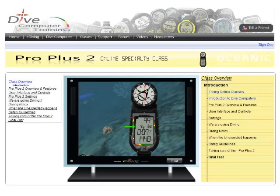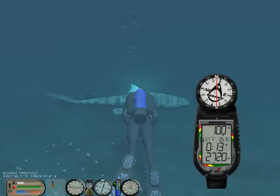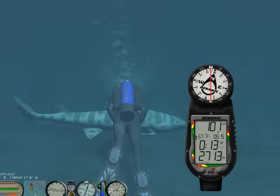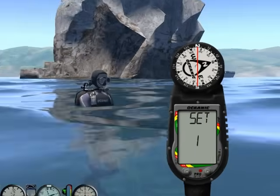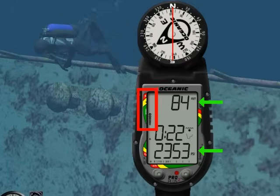Welcome to the Oceanic ProPlus II Online Specialty Class. In this class you will learn how to read the ProPlus II, how to program it, and how to make your dives safer with it.